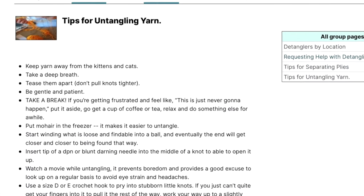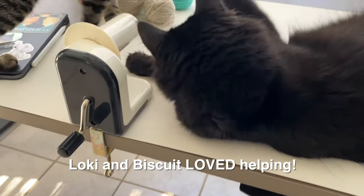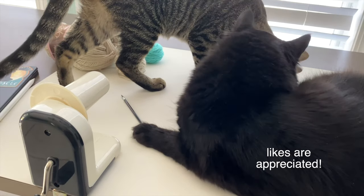If you love detangling yarn and you have a good tip or technique, please leave a comment — I'd love to know, and I'm sure others watching would too. Thanks for watching and I'll see you in the next video.